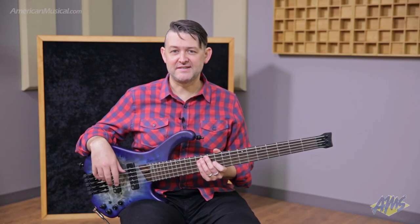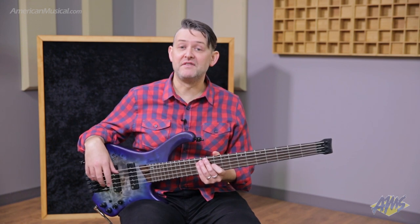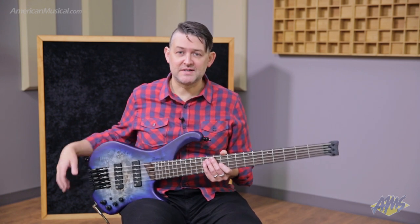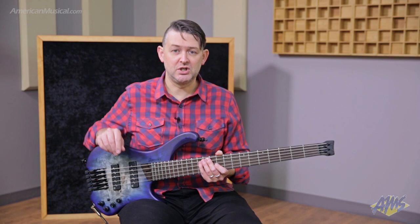Electronics wise, this bass has the Nordstrand Big Split pickups and a very mid three-band EQ. A couple of other nice features are the addition of Schaller strap locks and a locking Neutrik jack to keep your cable secure.